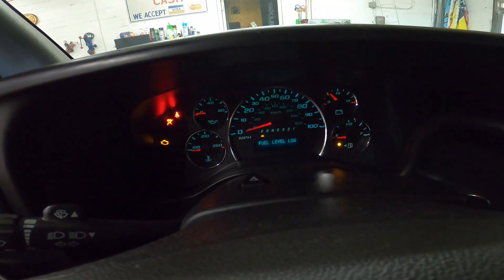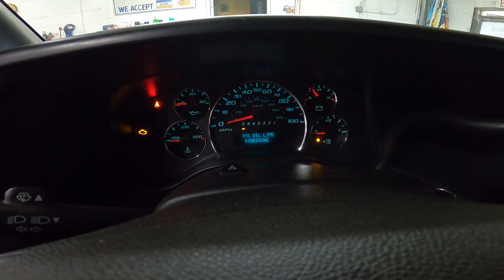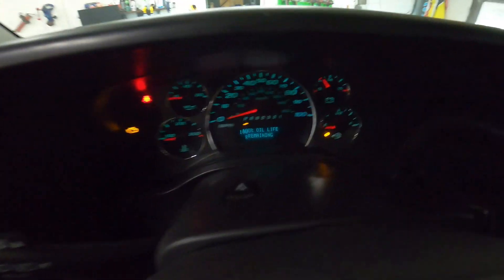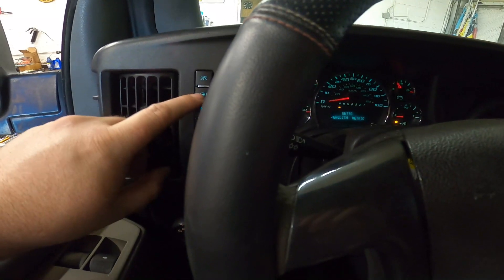Press the information button, go to oil life, and hold the check button until your oil life resets to 100. After that, go ahead and press your information button again.